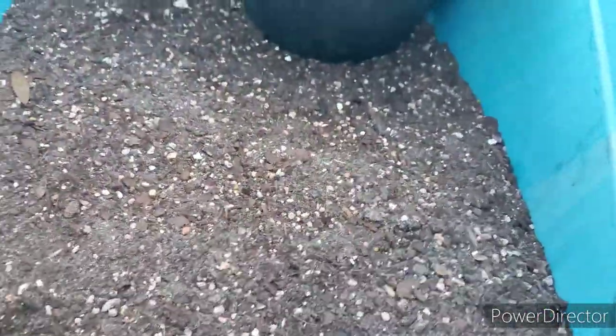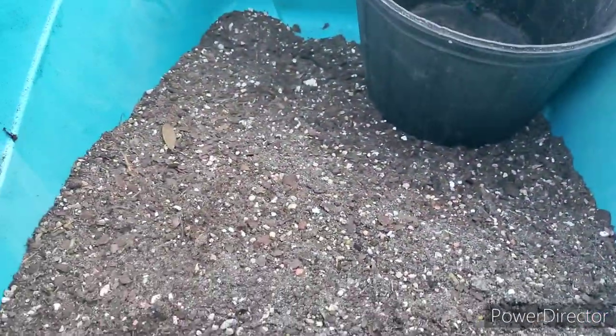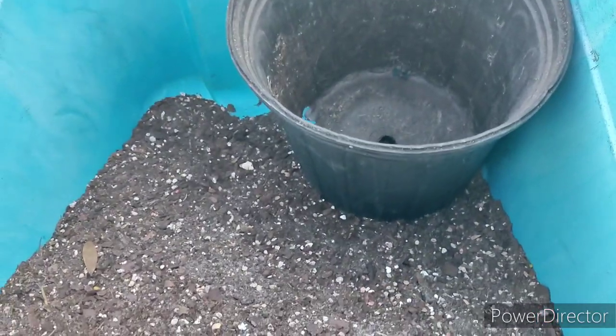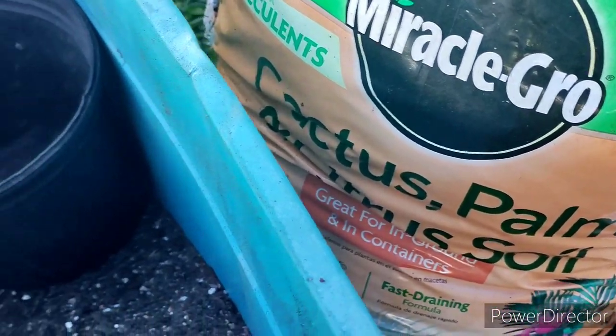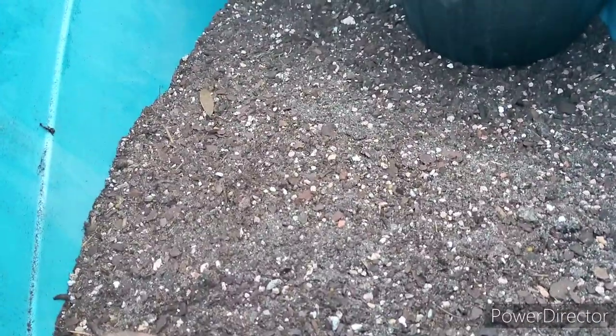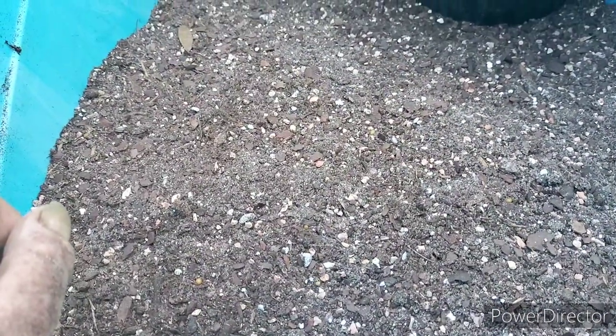We're all mixed up here in the pan with the soil. Remember what I put in here was Miracle-Gro Cactus and Palm, but I amended it with more sand, Osmocote — about two capfuls using the container cap — Turface, granite grit, oyster shell, and there's probably a few pieces of lime rock in there too.